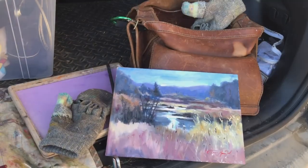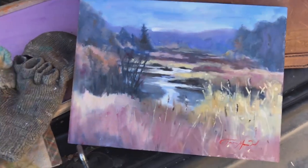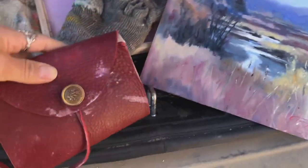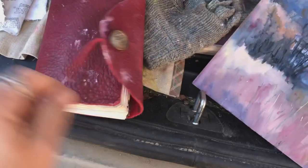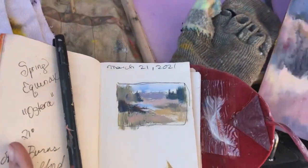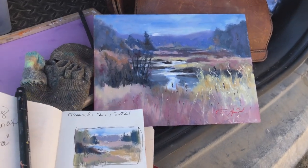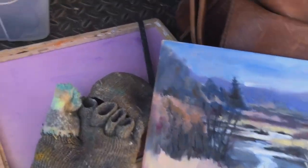Here we are, live in the field — my completed painting in the back of my car. Here is my little sketchbook. Every week I do a little sketch, and then I do the painting. Well, it's time to go and talk art with my friends.